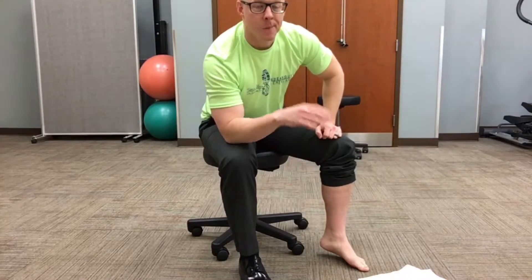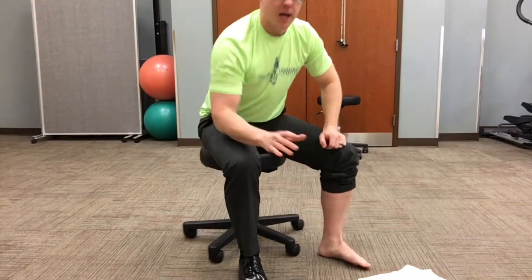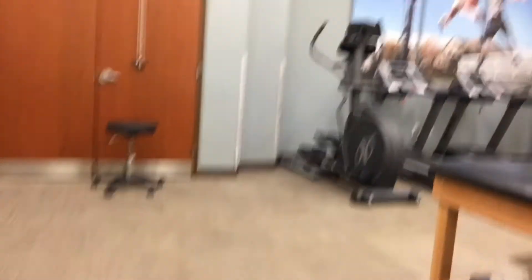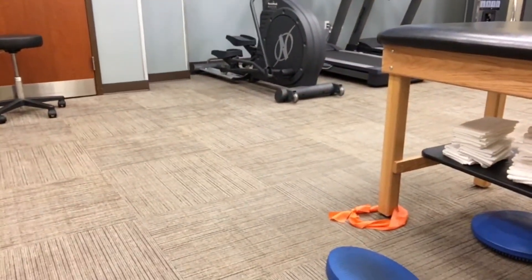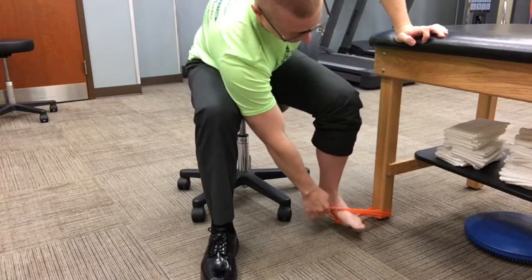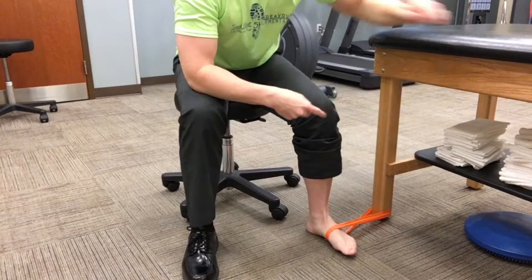If you can't maintain the arch, that's when we'll tape you — some KT tape or strapping tape that you can pull up in this direction to help create the arch for you, which works really well. I hate immobilizers — I can't tell you enough. Don't immobilize the ankle ever, unless you've got a fracture. You've got to keep these things moving.